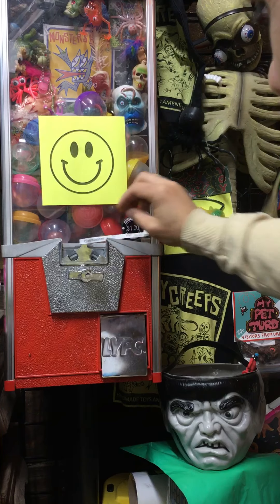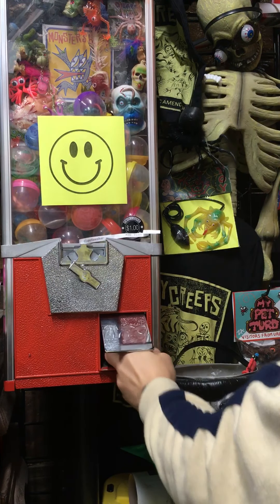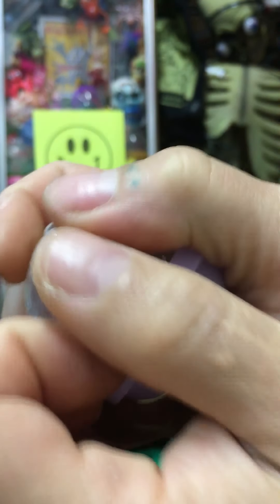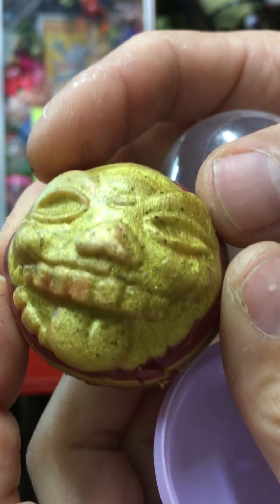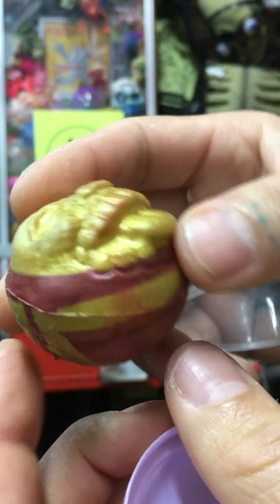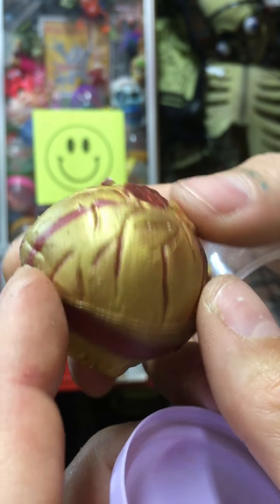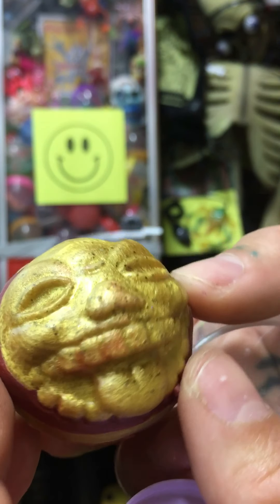Part three, last 20. That's a good one — it's like a bootleg of the Mad Balls, in solid rubber. It's a bouncy ball, you can bounce it. I did it like a swirly one, pretty cool. It's got some glitter in the face too.